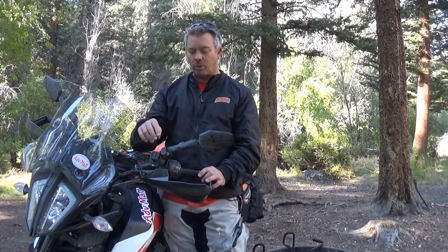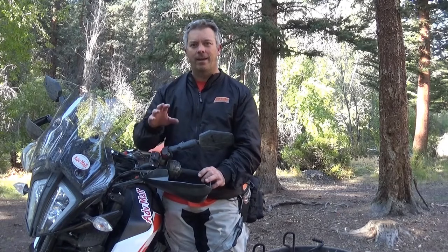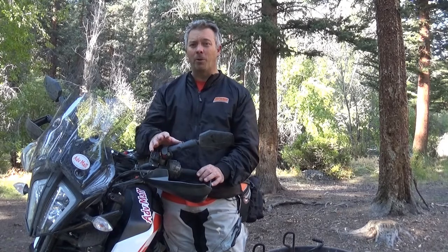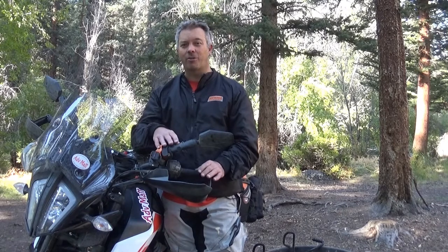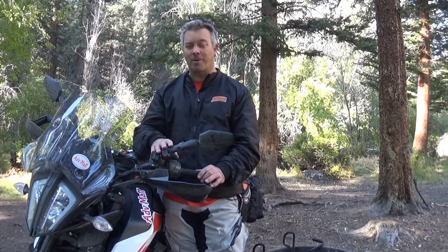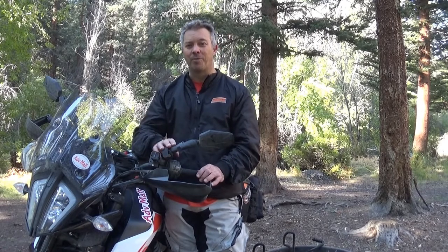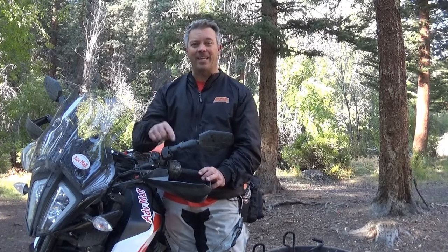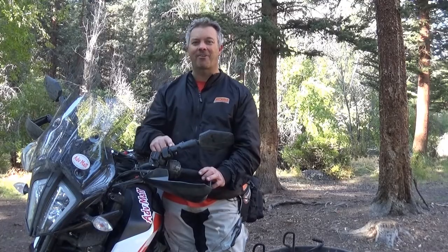I'm going to go through a quick installation on this bike so you can see how it's done. If you're a little nervous about working on your own bike, it's a pretty simple, straightforward installation. The investment of about $130 in folding mirrors is worth it over what it could end up costing you by breaking not just the mirror but some other things I'll go through.